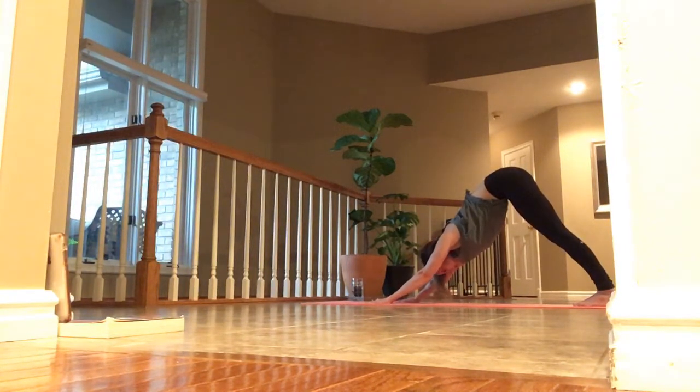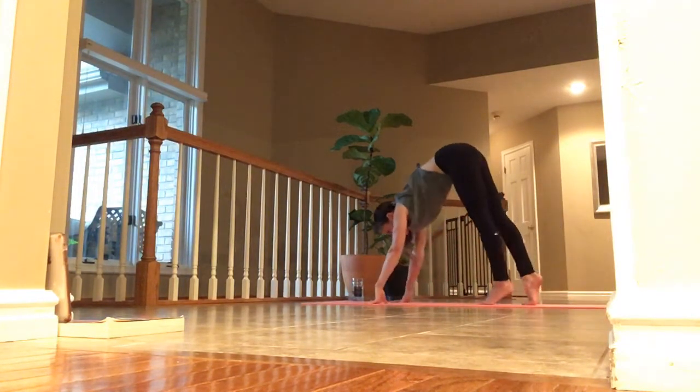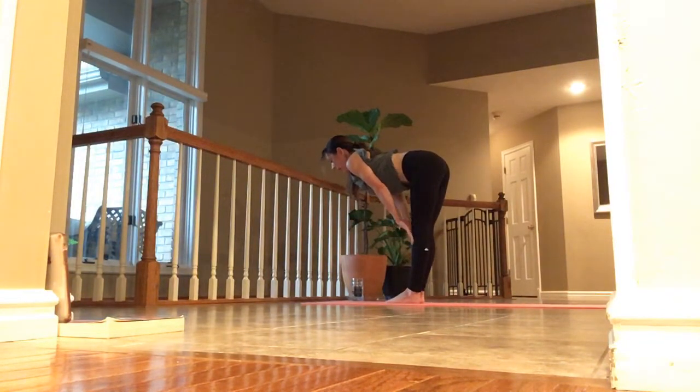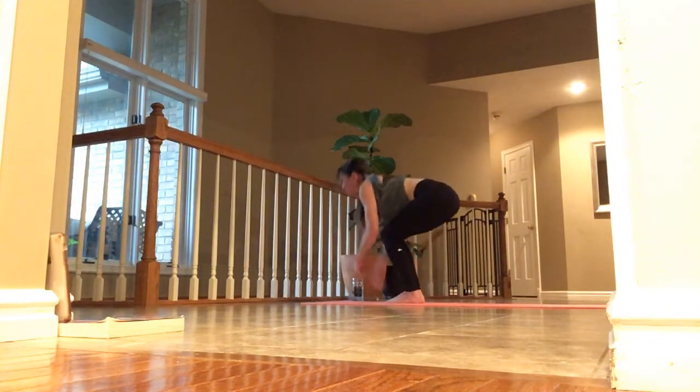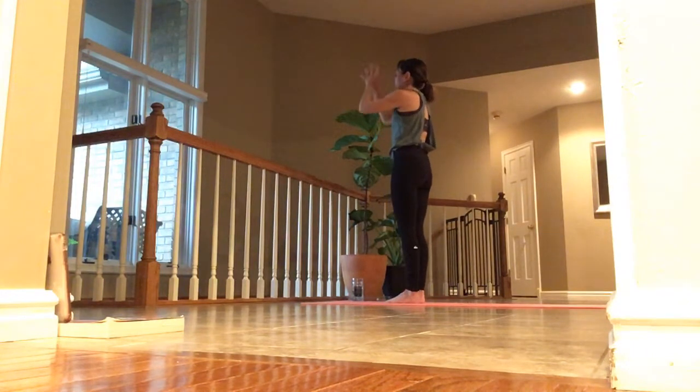Inhale, look ahead. Exhale, knees bend — walk or jump to the top. Inhale, lift and lengthen. Exhale, fold. Inhale, rise — arms up overhead, lift and stretch, touch the palms. Hands to heart. Exhale and stay here. Inhale in. And exhale out.